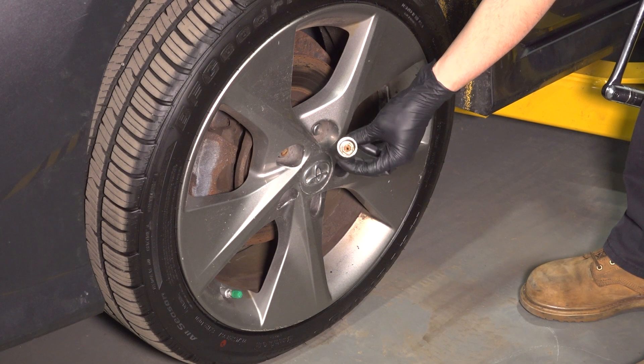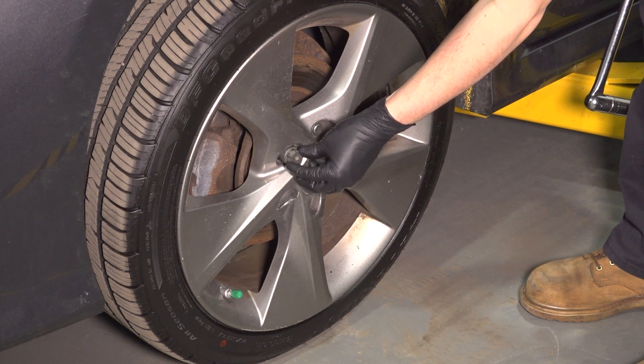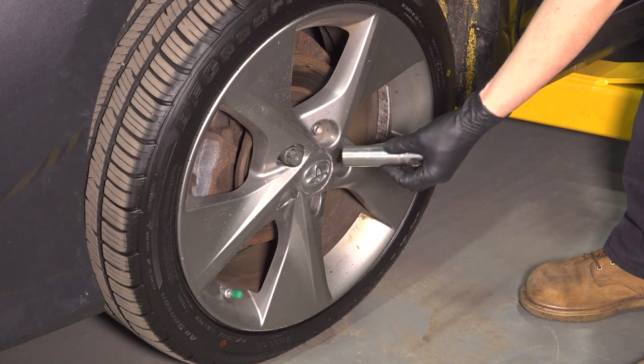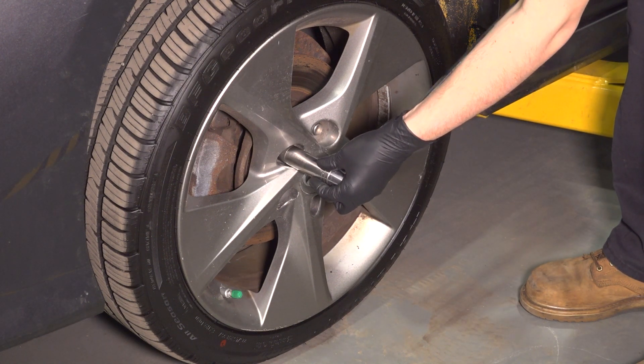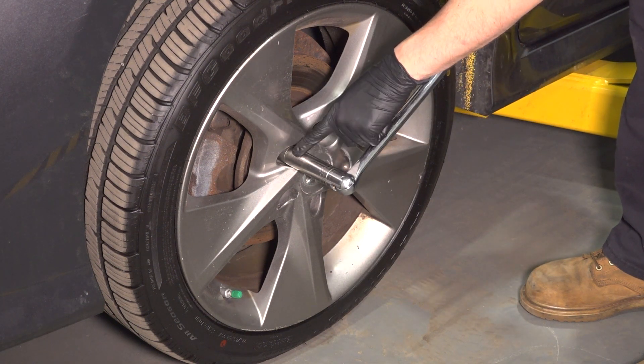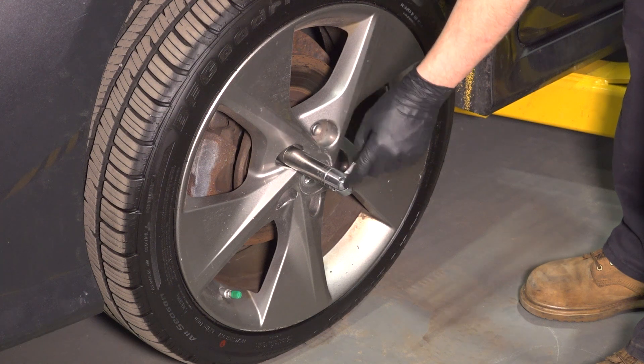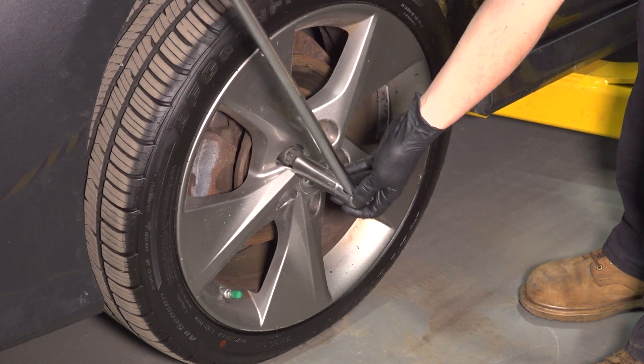If your vehicle has a locking lug nut, it should have one of these locking keys that goes on it. Find the correct slot and I'm gonna break this free by hand before I raise the vehicle up. It is not recommended that you put an impact on that. So with a 21 millimeter socket and a breaker bar, break this free.